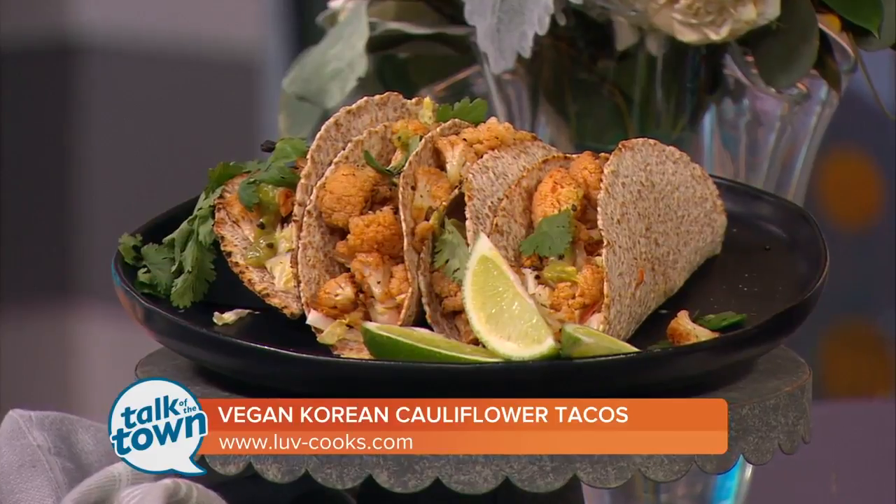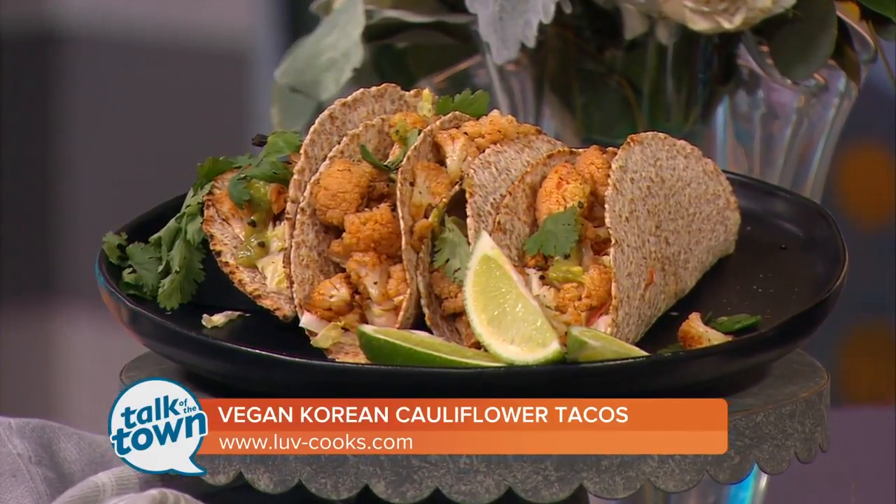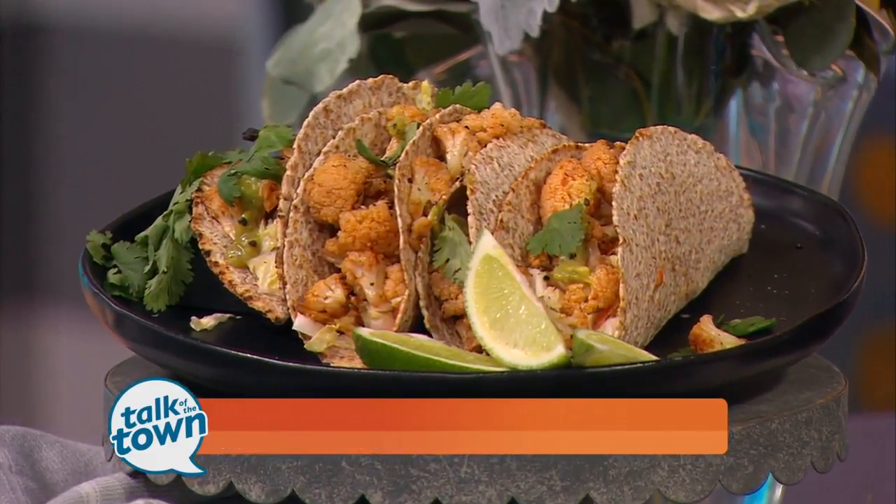So what are we making today? We are making Korean cauliflower tacos with a creamy Napa cabbage slaw. It's so simple, and for kids who may or may not be into vegetables, cauliflower is a great way to get them into it because cauliflower is basically a blank slate. You can make it taste however you need it to.